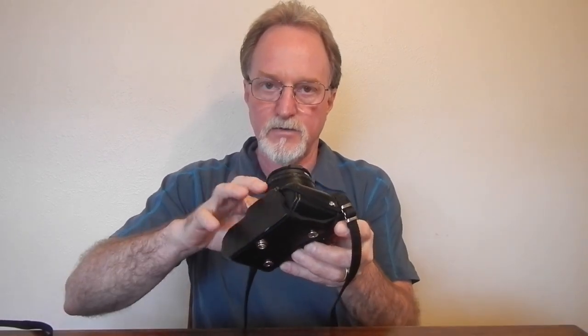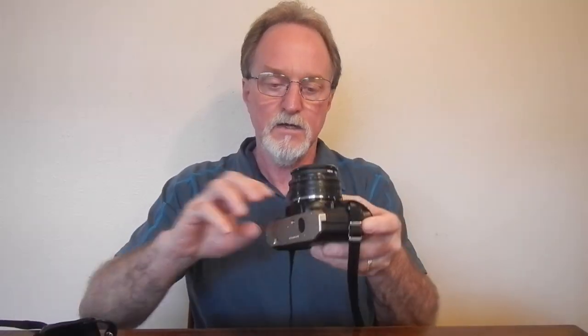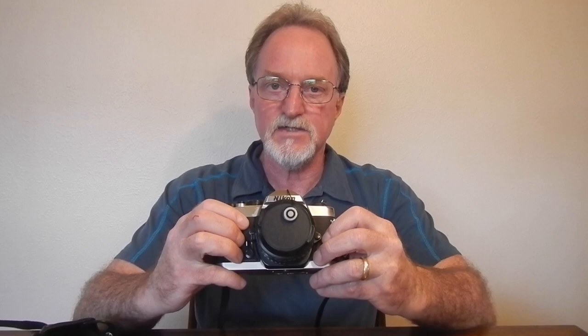Hello everybody. Our next camera is the Nikon FM10. It was made for Nikon by Cosina. Like a lot of other cameras, it's based on the Cosina CT1 Super.